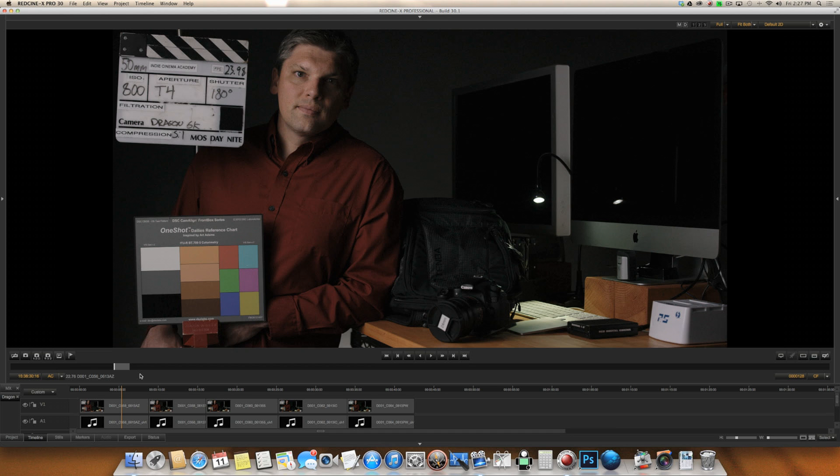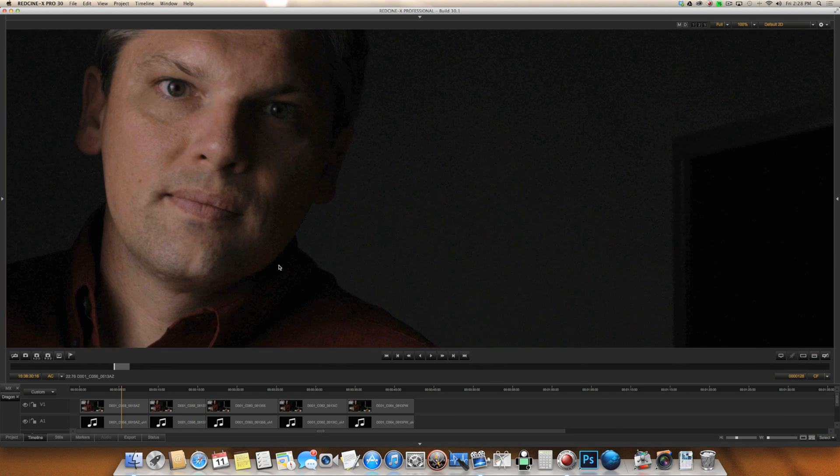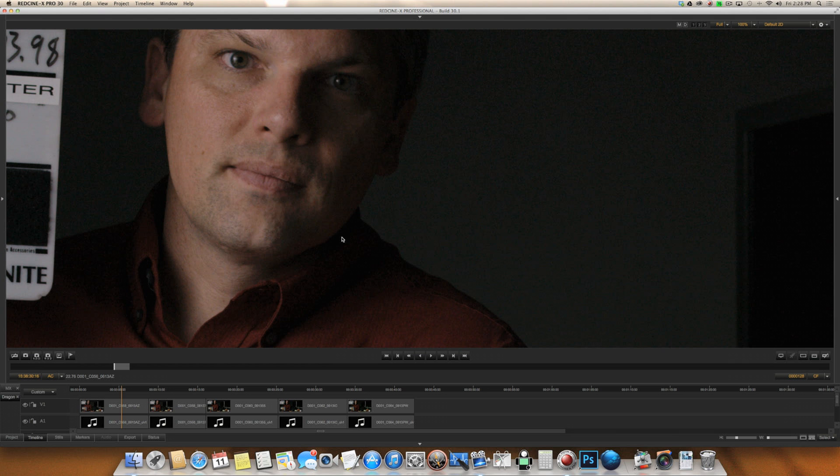I've got the clips loaded up in Red Cine X. A quick note about what I did — I lit this scene to a T4 at ISO 800, then added ND filtration to each exposure and compensated with the ISO. That way, lighting stays consistent and the camera actually sees less light, which simulates a low light shooting environment. Let's jump in and see this at 100 percent. At ISO 800 on the Dragon, everything looks nice and clean as it should — nothing objectionable going on.